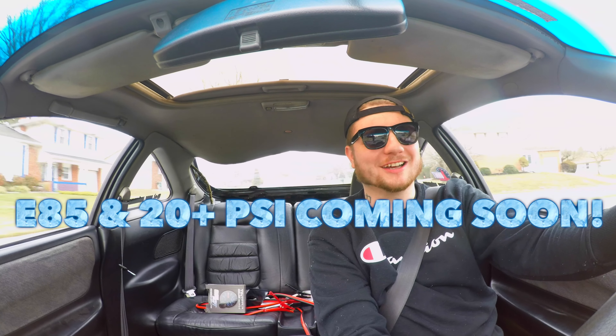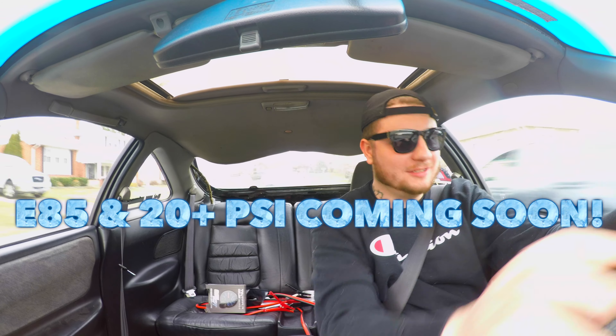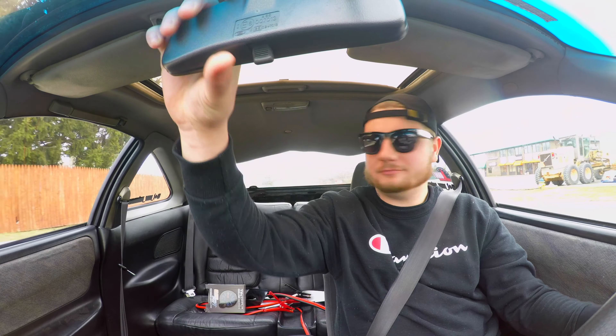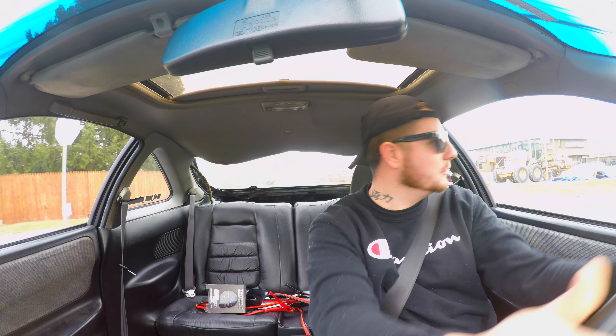I'm so excited to hit the first pull guys. Joel, don't fail me now baby. Of course there's a red light. Pretty much what I was used to, just because the rev limiter is set at like 5000.